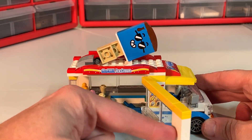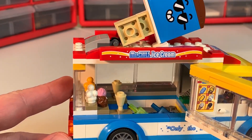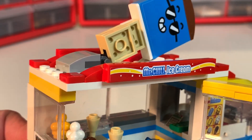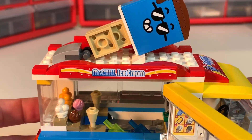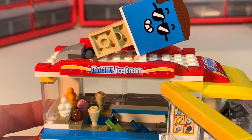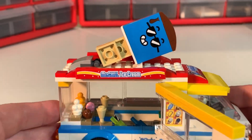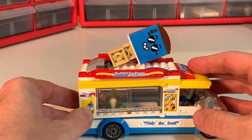The nice thing about this particular model is it opens up and you can see what's inside the truck. It's not super detailed but it has enough detail in there — even a cash register with a hundred-note in it, some popsicles down in the bins, and some cones in various flavors: vanilla, strawberry, orange sherbet, and chocolate. There are various styles of cones — a couple of cake cones and waffle cones.